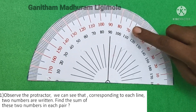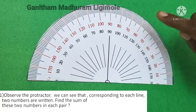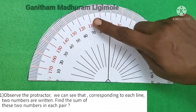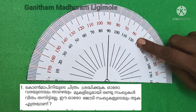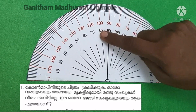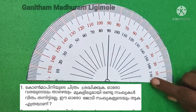Observe the protractor. We can see there corresponding to each line, two numbers are written. Find the sum of these two numbers in each pair. On the other hand, if you read the article, you will find the same which is 180.